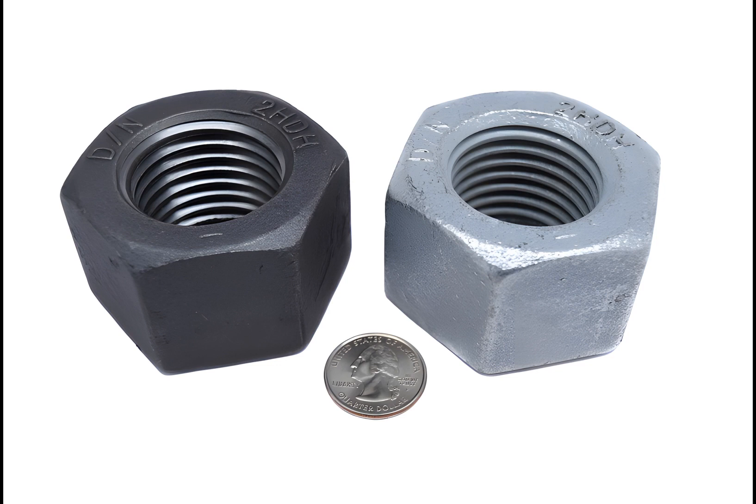Mechanical plating, also known as PN plating, mechanical deposition, or impact plating, is a plating process that imparts the coating by cold welding fine metal particles to a workpiece.